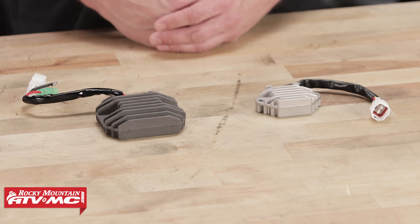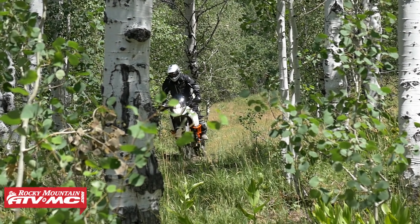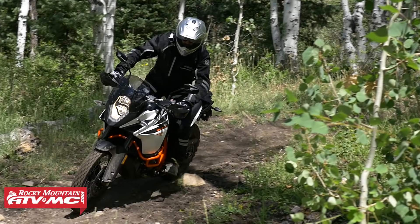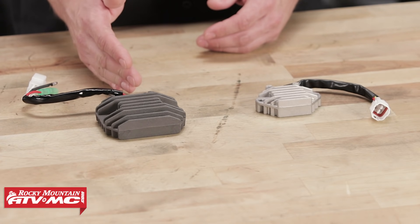There are two different types of regulator rectifiers that can be found on ATVs, side-by-sides, and motorcycles — both dirt and street. What will dictate which type you have depends on the demands of the machine's electrical system and the stator it has been paired with. The two most commonly used regulator rectifiers are single-phase and three-phase.